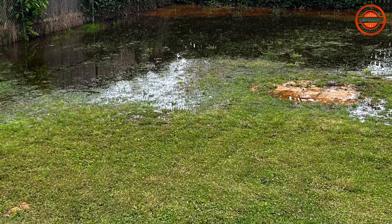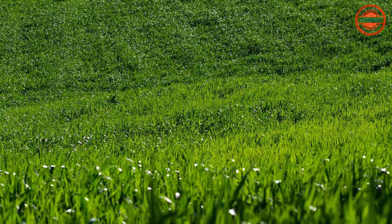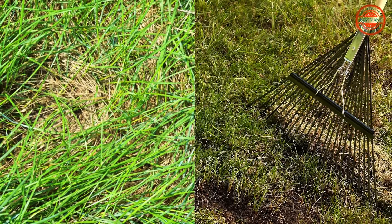Is your lawn looking a little tired and worn out? Dreaming of a lush green carpet to enjoy? Compacted soil and thatch buildup can suffocate your lawn, preventing it from reaching its full potential.